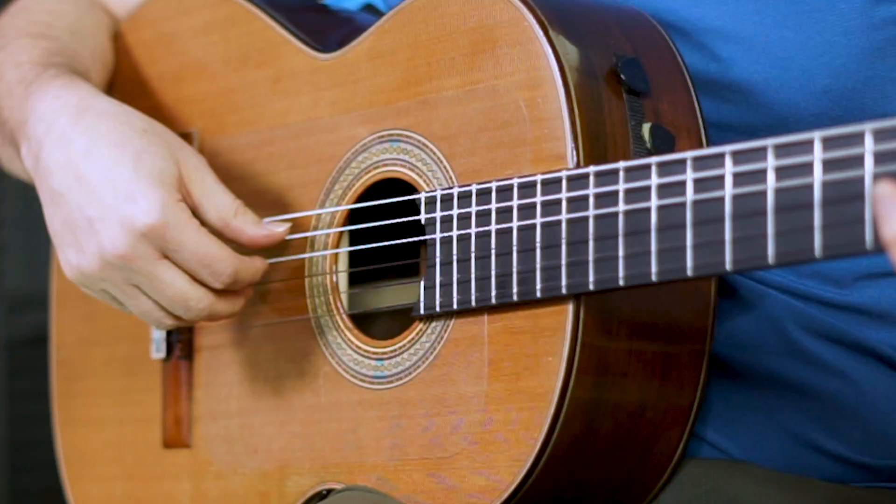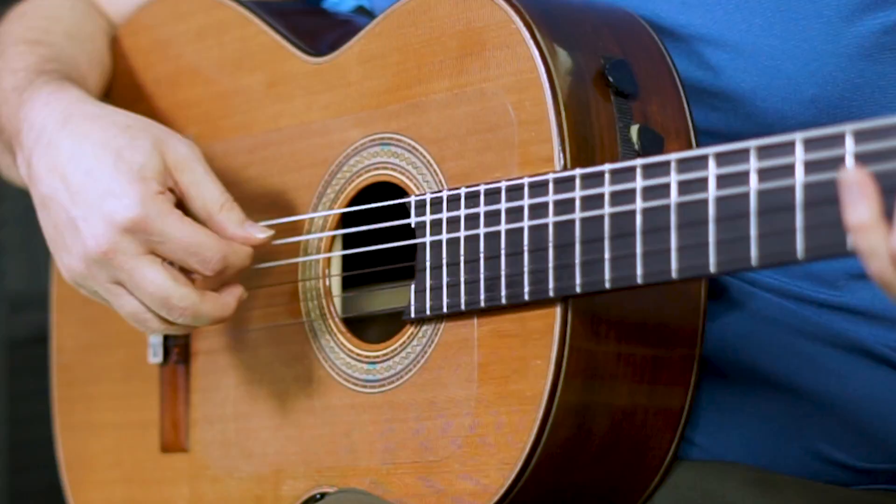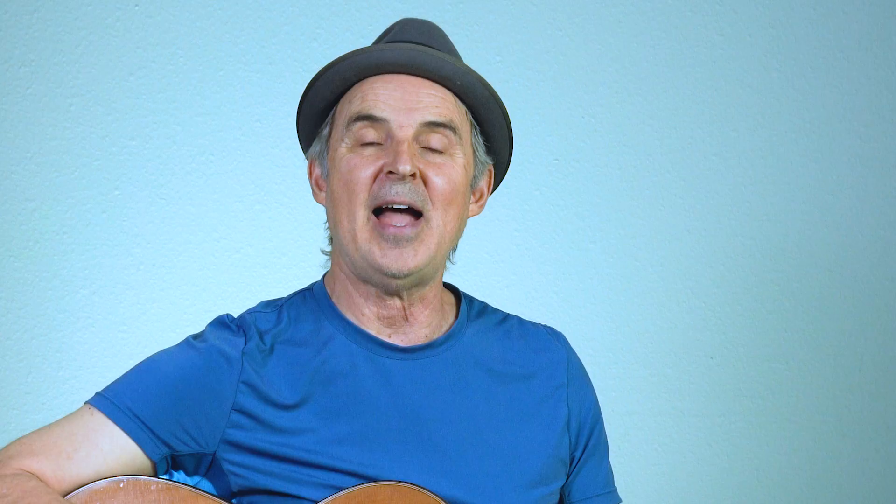That's the basic pattern and I'm talking right hand thumb, first finger, second, first, second. Let's try it together. Thumb on the fifth string, place all your fingers and let's pull them off one at a time. Thumb down, one, two, one, two, one and again - thumb, one, two, one. That's the basic pattern.